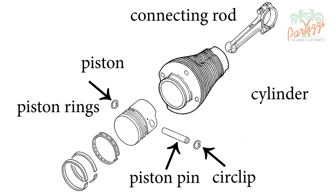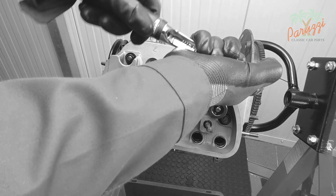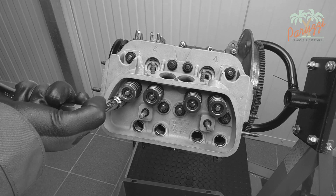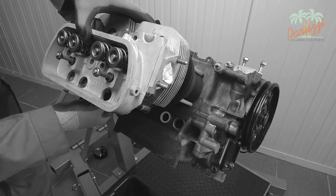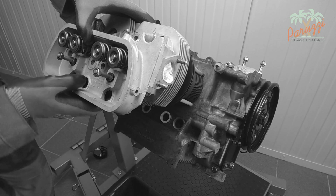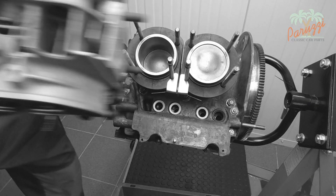The connecting rod will remain mounted for now; we will not disassemble it until the crankcase is split. In the previous videos of this series we disassembled and reassembled the cylinder heads. While unscrewing the nuts of the cylinder heads, the gasket between cylinder and engine crankcase will always loosen slightly, resulting in oil leaks between cylinder and crankcase. Therefore we always recommend disassembling the cylinders as well and fitting them with new gaskets.